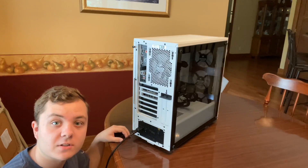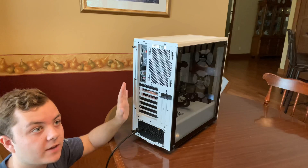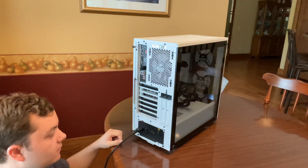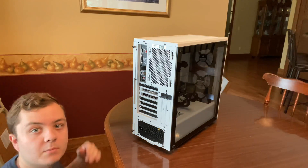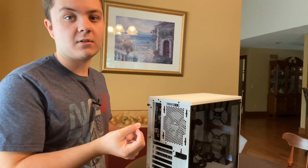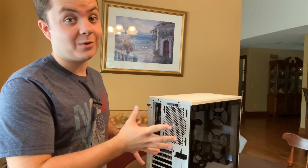The first step in working on your PC is to make sure it is turned off and disconnected from power. Flip the switch off, then unplug the power cord from the PSU. Also make sure you are not on carpet with socks on, because when you are handling any component inside you could electrocute yourself or fry one of your components, which you do not want to do.